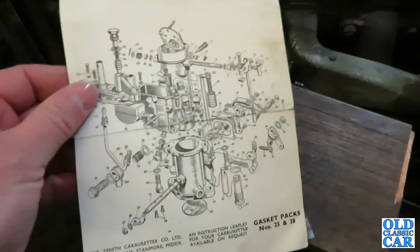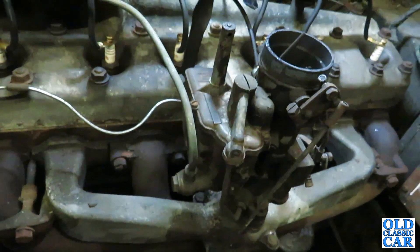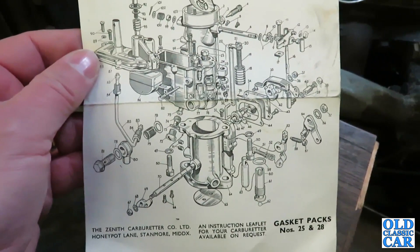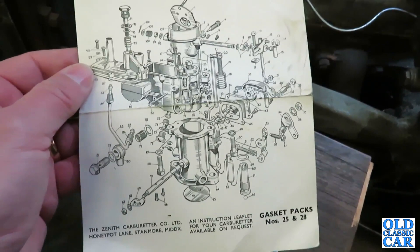I've just opened up the old overhaul kit and there's a very handy exploded diagram of the Zenith carburettor, which I think is the same as on the car. I'm going to go and scan it and blow it up to about A4 - that should be quite handy when it comes to taking the carburettor apart. It's a very chilly day today, only just above freezing, so I think I'll head back inside and warm up a bit.